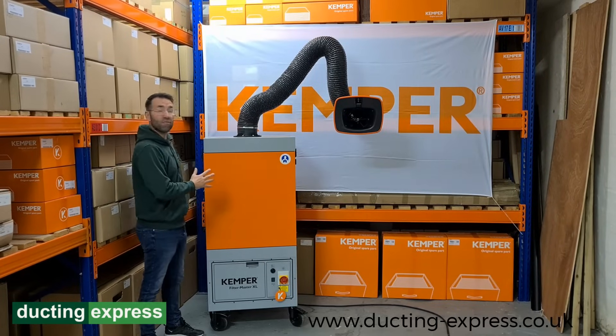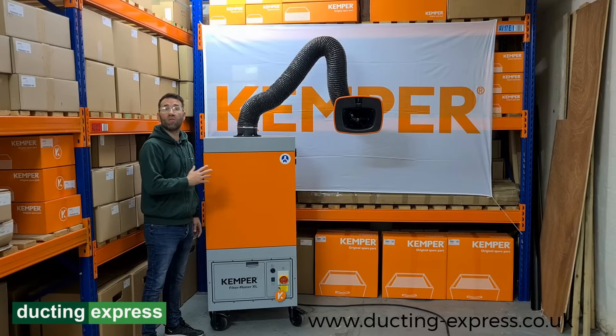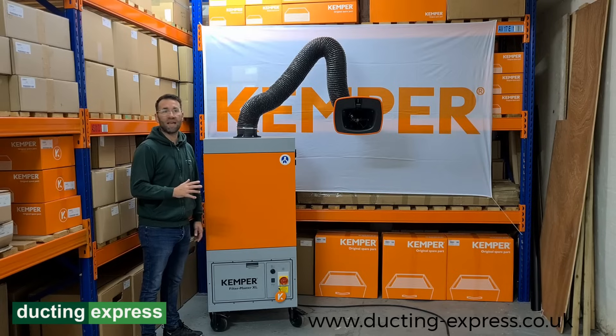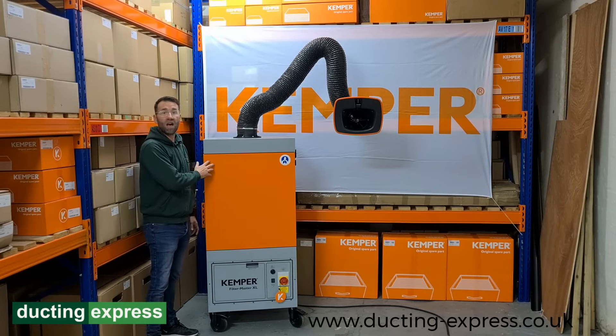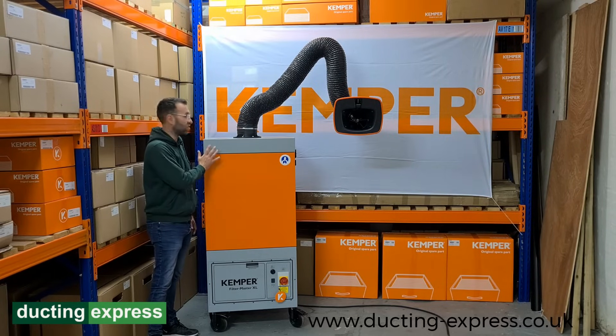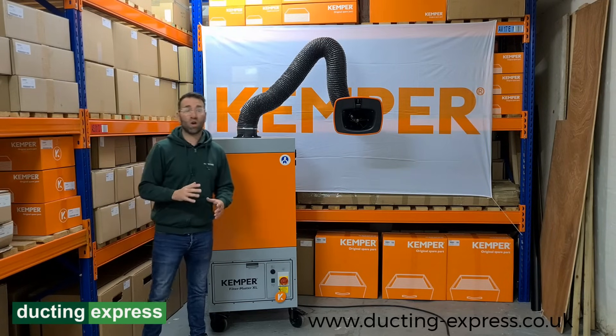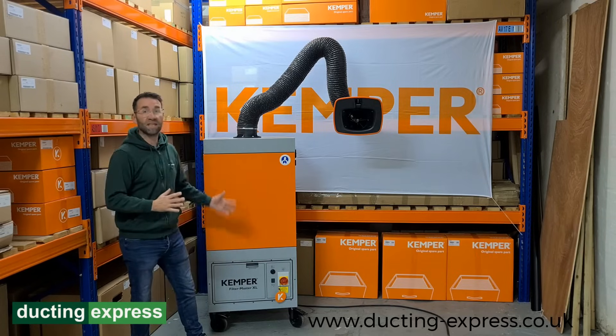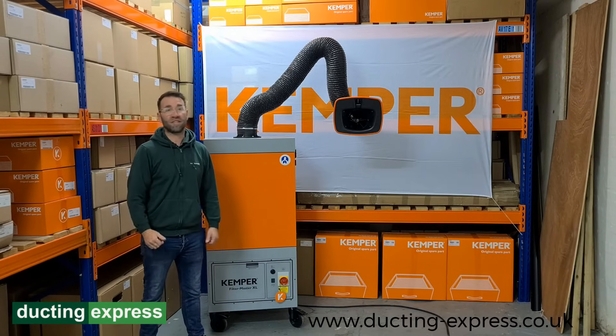To run through a few more features: it's a three-phase, 1.5 kilowatt motor with a noise rating of around 69 dBA. It's a W3 IFA certificated unit with a dust classification of M. Here at Ducting Express, we stock a wide variety of spare parts and units such as this — if you need any more information, just give us a call.